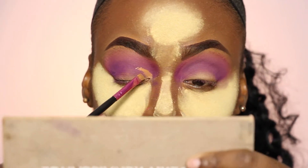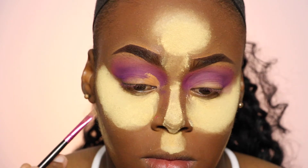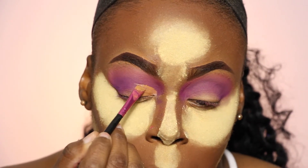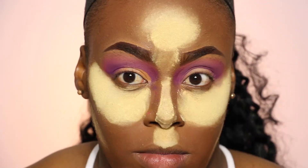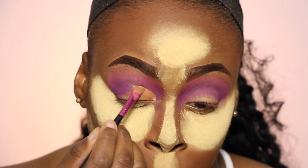So the next step is to cut the crease and I am just using Fawn by LA Girl. You guys know to do a look up and down to make sure it's centered where it needs to be, and then go forward from there.